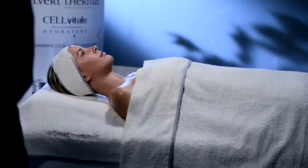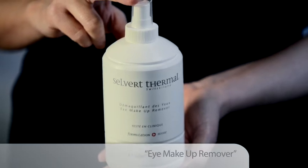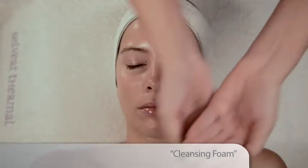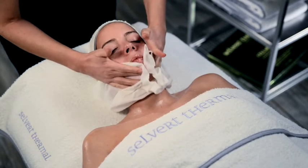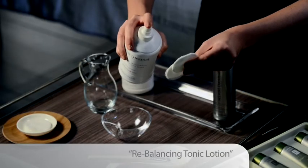Start the treatment by removing makeup from the eyes and lips using cotton pads moistened with eye makeup remover. Then cleanse makeup from the face using cleansing foam for mixed and oily skins. Tone the skin with rebalancing tonic lotion.